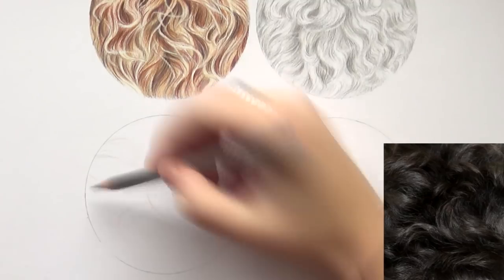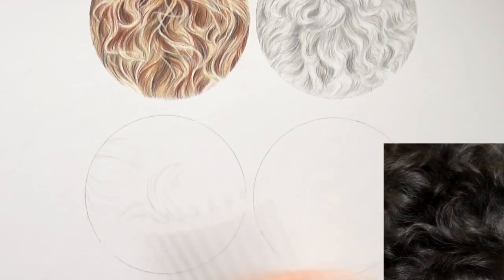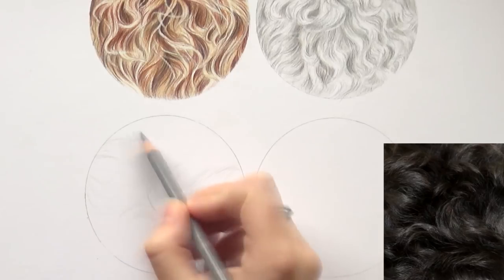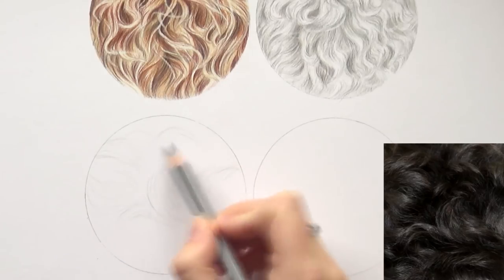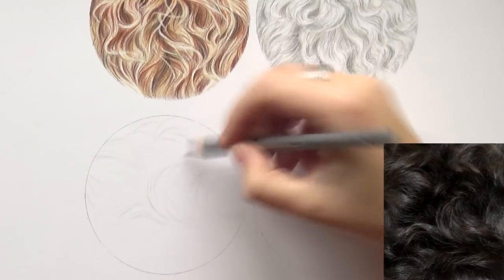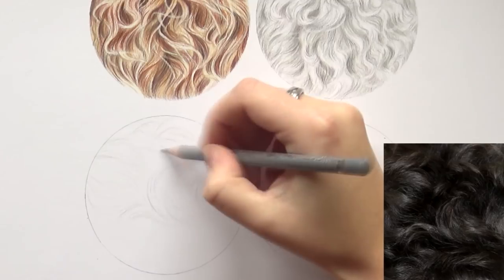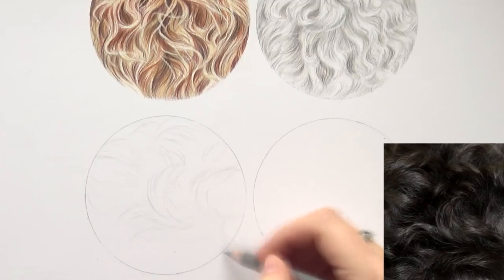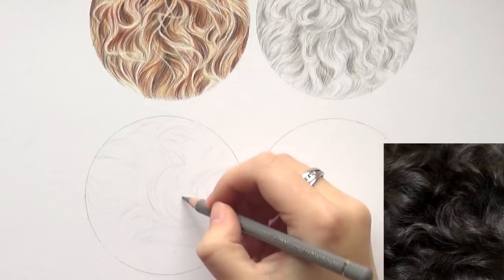I drew a circle and within that circle I'm going to draw the curly fur sample you see on the right. I'll keep the contrast a little bit lower than in the reference photo, which is really dark, so I can put in more detail and make it a little lighter. I'm starting out by mapping out all the different clumps of fur, sketching those out and getting an overview of the shapes, following the reference photo to see which direction the clumps grow.